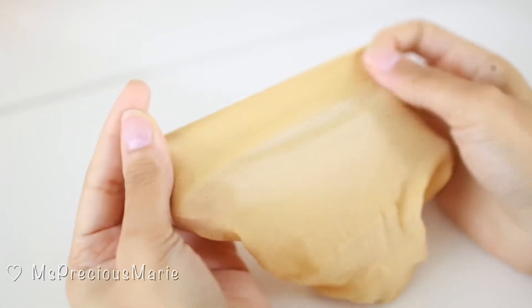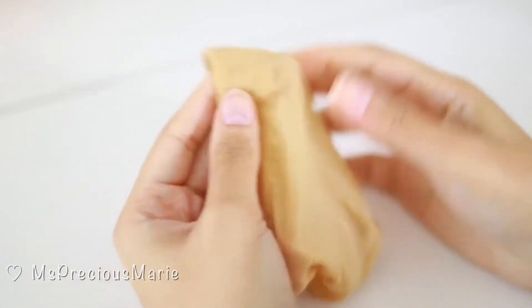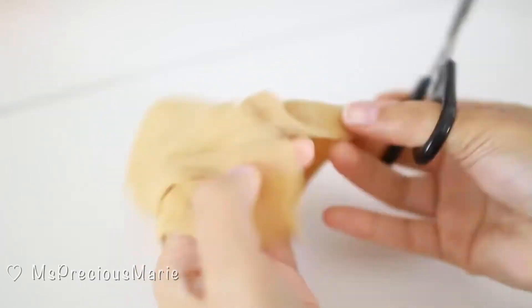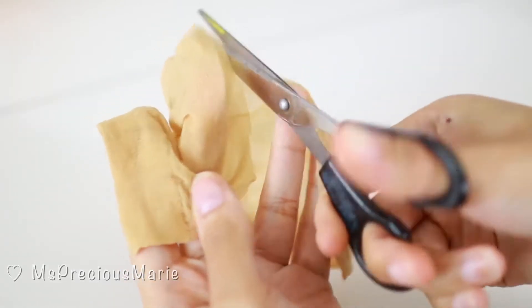The first thing we're going to do is take this wig cap and remove the bulkiness. I'm going to start by cutting the cap straight down the middle to elongate it and make it a little bit longer.